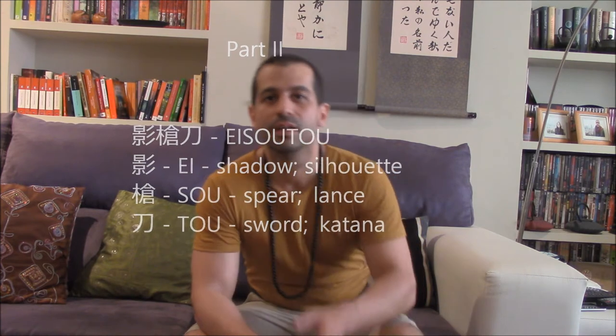Our second video of today will continue exploring some curiosities about the geometry of the katana and its use as a technique of strategy against an armed opponent. The concept we are going to study now is called eisoto. Ei comes from kage, that comes from shadow. So, that comes from yari — there is a spear — and so, for sword or katana. So it will be like the shadow of the yari and the katana.